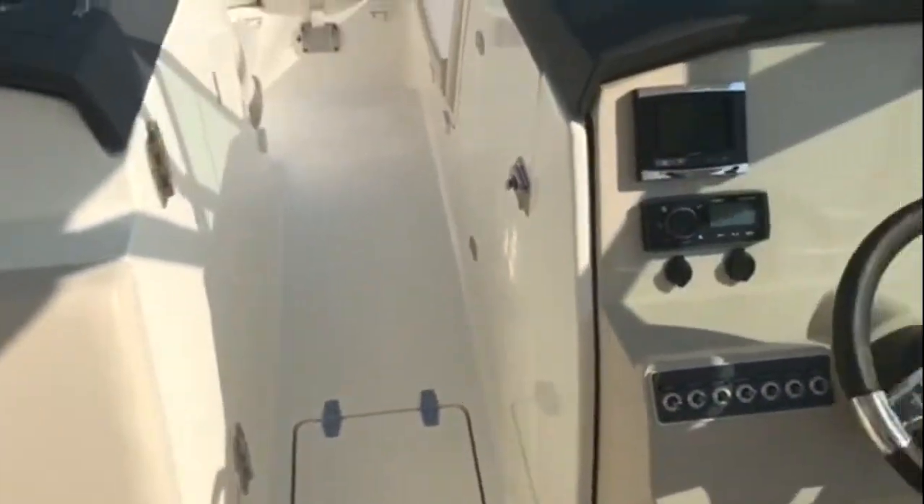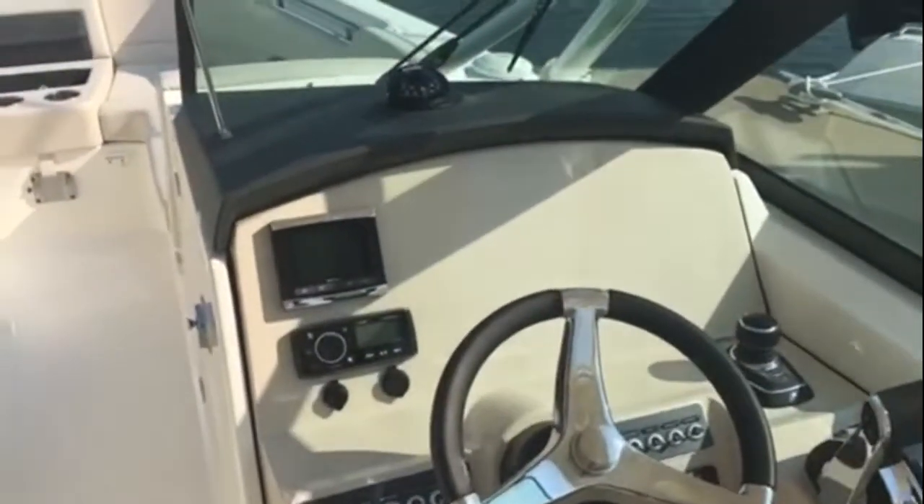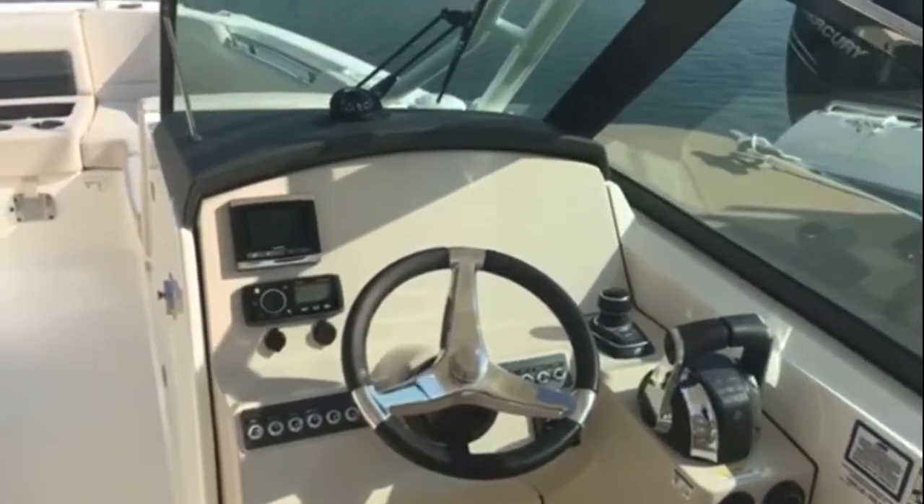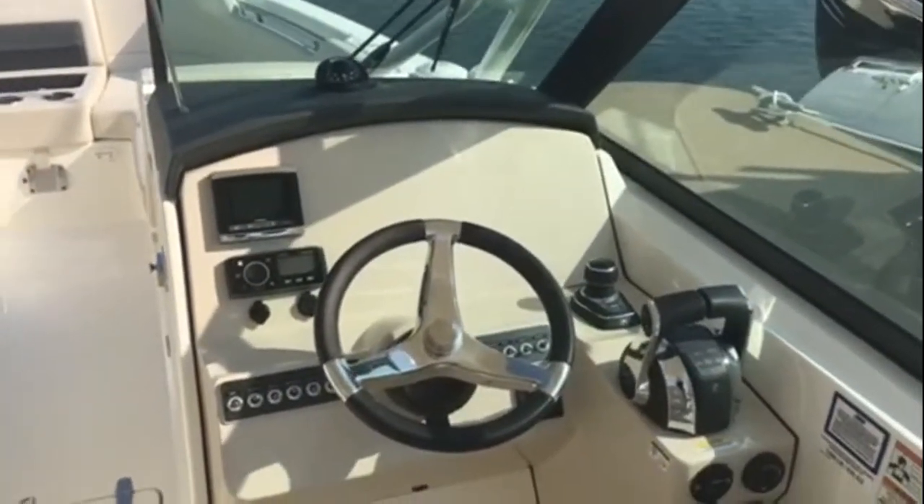That's the reputation and the quality of a Whaler. The head compartment — you can see the beautiful appointments in the head. We have some of the cushions and canvas stowed away, but if you're looking for a big dual console like this, it's very functional, very versatile. The quality of a Whaler is something everybody knows — when you buy a Whaler, you're buying the best.